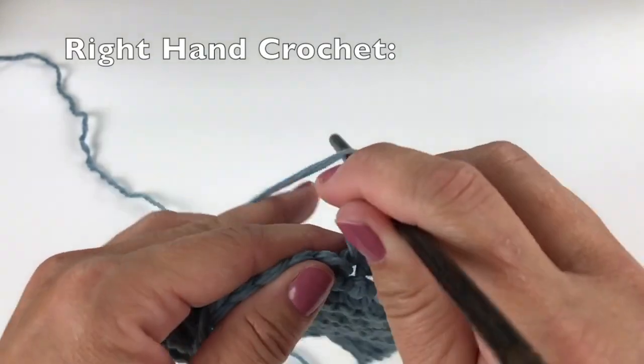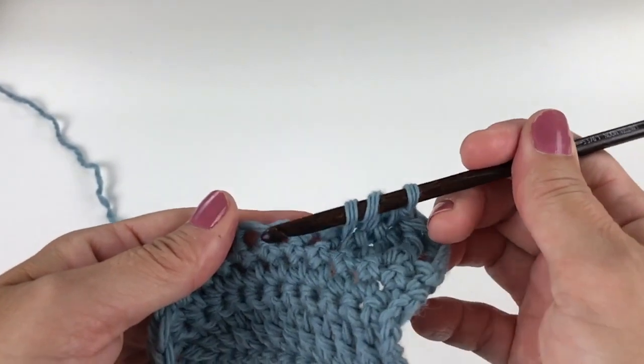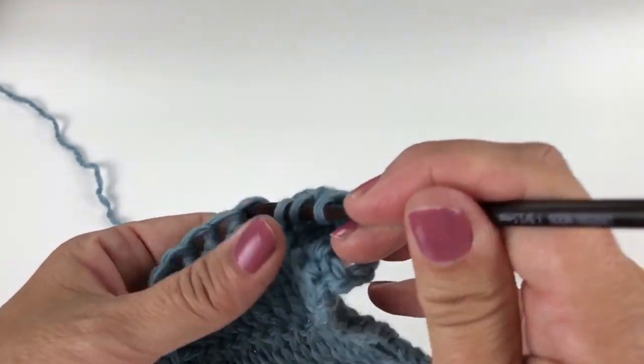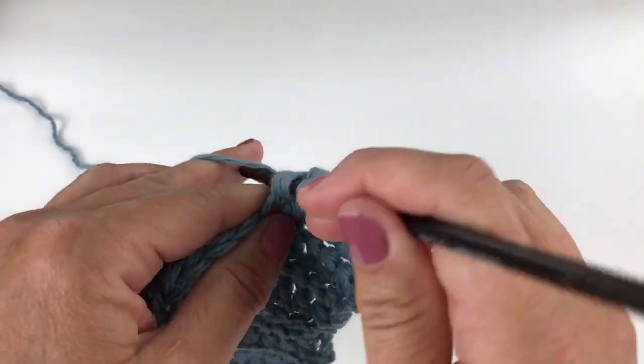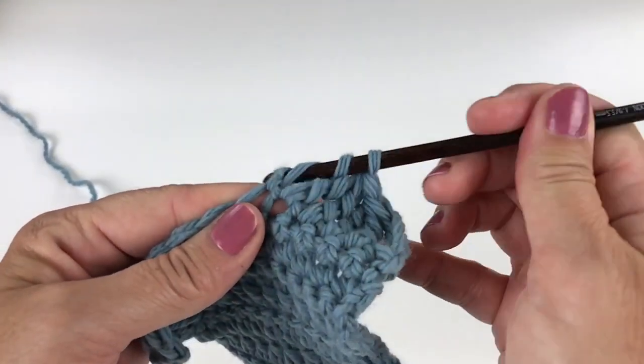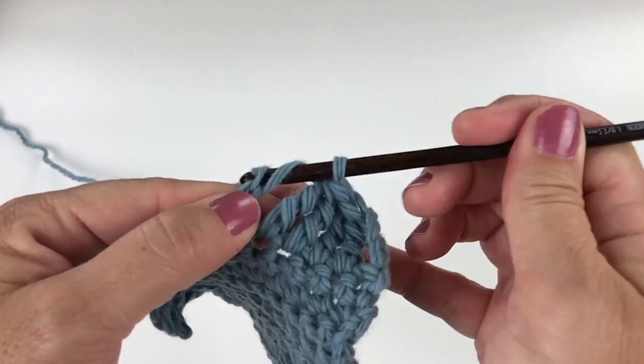Wrap the yarn around your crochet hook two times. Insert your crochet hook into the next specified stitch. Yarn over and pull up a loop. Yarn over, pull through two loops on your hook. Yarn over, pull through two loops on your hook.